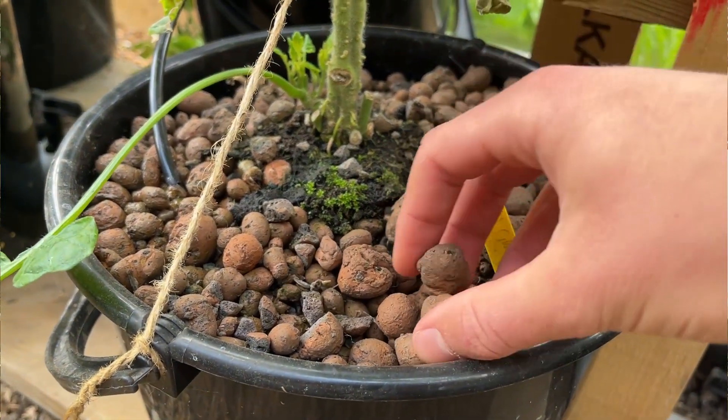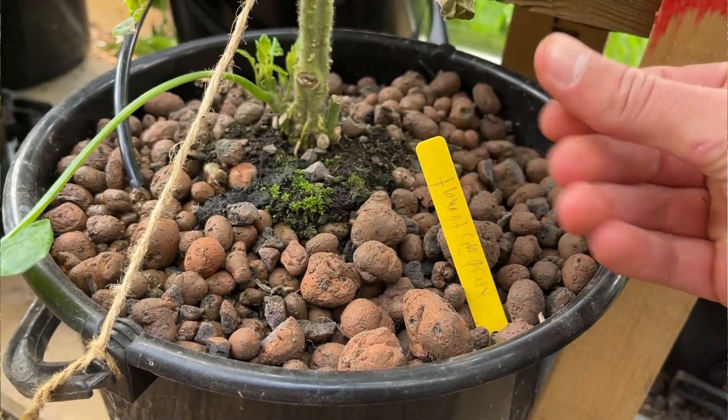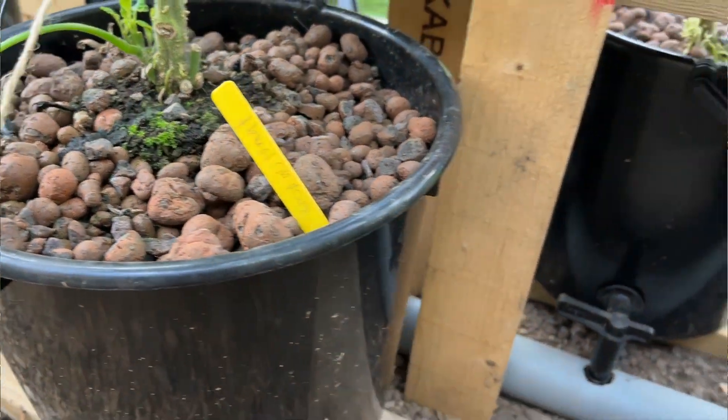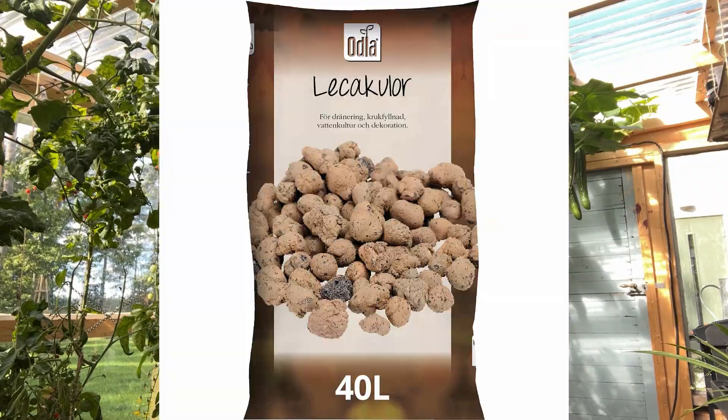The fourth thing I should have done was wash my clay pebbles — I'm growing in LECA pebbles — because they were pretty dirty when I bought them. Now I have a lot of clay dust particles in everything. Also, I bought four bags of 40 liters, which is 120 liters total, for 10 buckets of 10 liters each, and it didn't even fill all of them to the top. They probably got crushed a bit, so don't buy more than you need, but be aware you may need to buy extra because they get crushed.